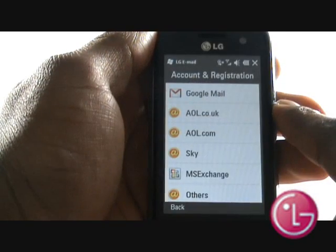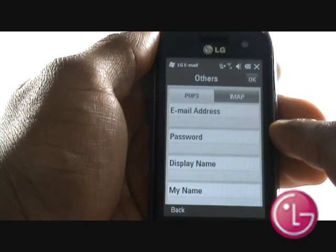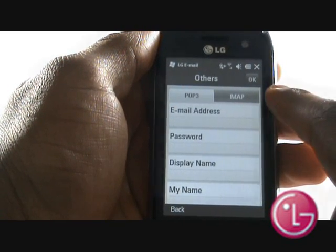If you are using a corporate email or any other ISP, please select Others. Select either the POP or IMAP tab at the top.